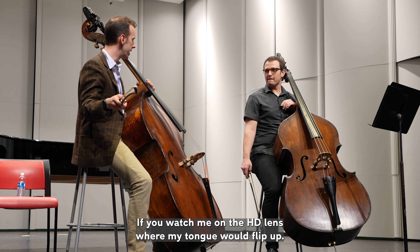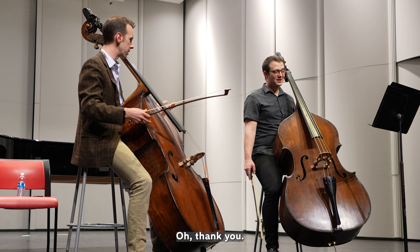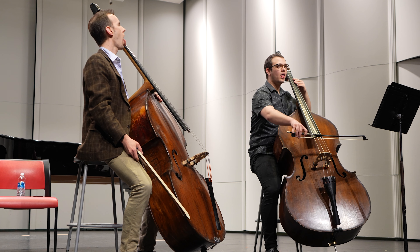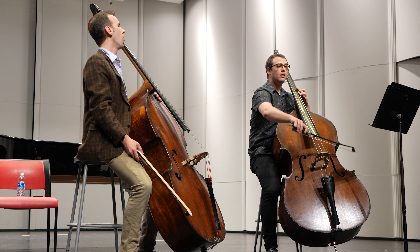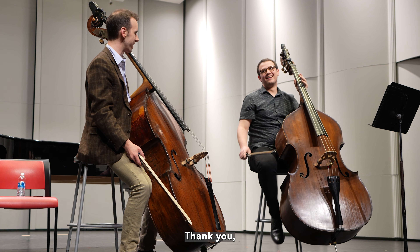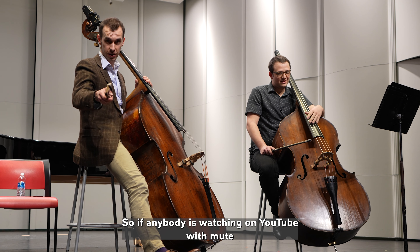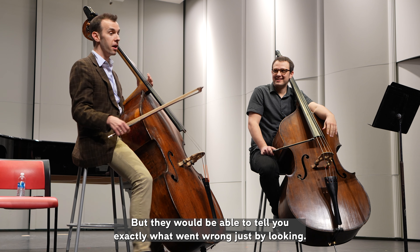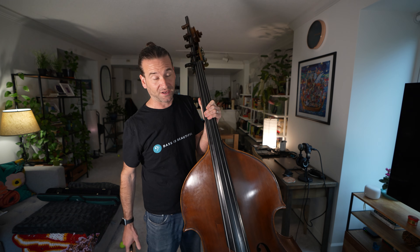Now if you watch me on the HD lens, where my tongue flips up — those are the notes I'm worried about. We'll all do the Kurt Morocchi tongue drop together in solidarity so you're not embarrassed. If anybody's watching on YouTube with mute on, they'll be able to tell exactly what went wrong just by looking. I've been doing this tongue drop ever since I came back from the class, and it's amazing how I feel my tongue pulling up when the going gets tough.